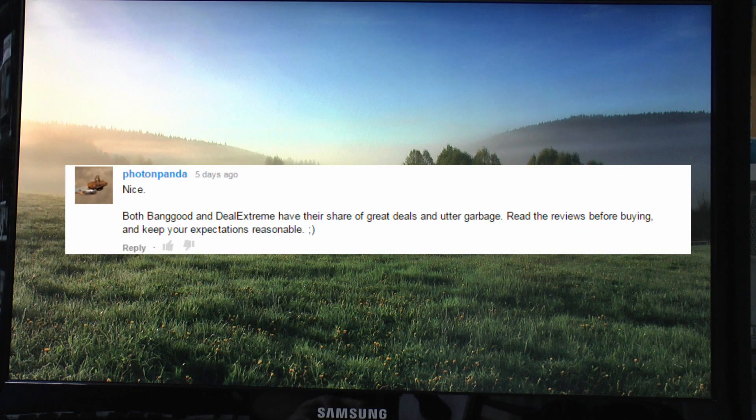And Photon Panda went along this line, saying they got their share of great deals and utter garbage, and to read the reviews before buying. Well, certainly definitely the case - it's definitely buyer beware, and even some of the reviews that are on there might not be quite as genuine as you might imagine.